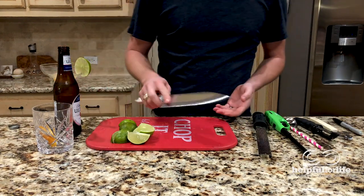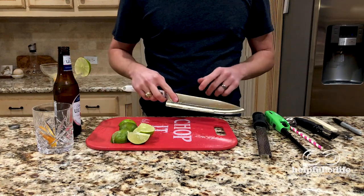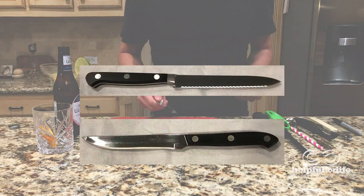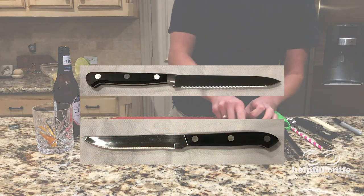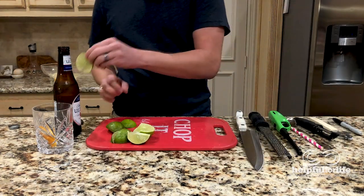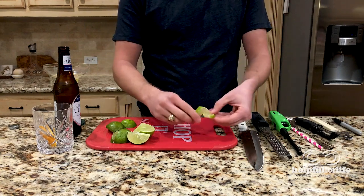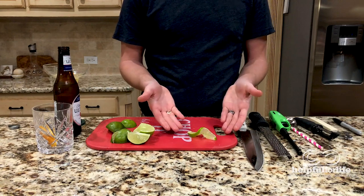By the way, your knife should be sharp since we just taught you how to do that, but if it's not, you may find it easier to cut citrus with a serrated knife. In case you don't know, serrated is just a fancy word for jagged. Lastly, you can also use these wheels as a garnish for food. Just separate the cut sides of the wheel like that. Ooh, fancy!